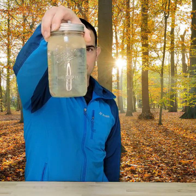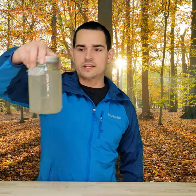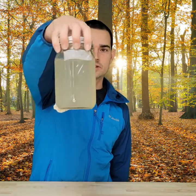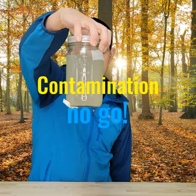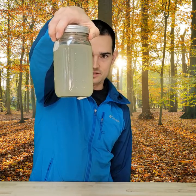Here is an example of a liquid culture you don't want to have. This one is darker — you can see it's not very easy to see through. This is most likely a bacterial contamination, which hinders any visibility through the jar.